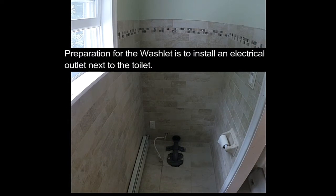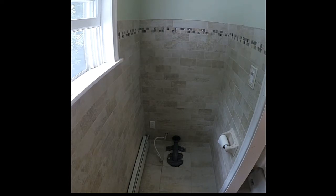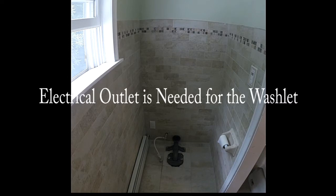I see new stuff over here that was not here before. So, to accommodate this toilet, we have to install an electrical outlet, which obviously most people don't have next to their toilet. To do that, we had to take a grinder and cut out for the receptacle and the tile. We opened up the wall in the bedroom to run the wire over.